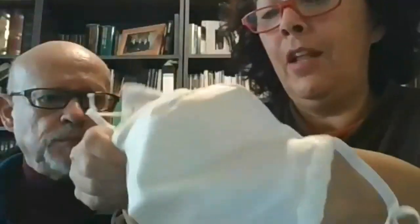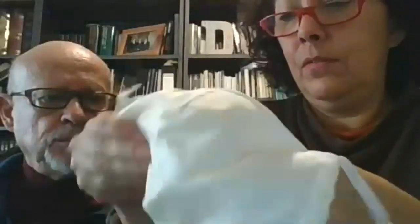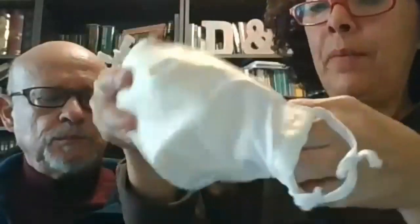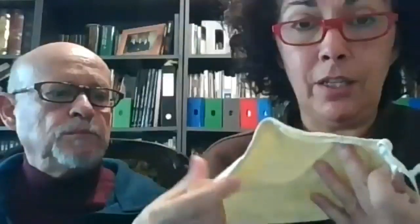El bolsillo está abierto por ambas partes para poder insertar el filtro. Se lo ubica bien en el medio, y entonces colocamos la mascarilla y la ajustamos aquí. Una vez usado, se retira el filtro. Se lava la mascarilla, se la seca al sol si es posible, y se la puede reutilizar. Lo más barato es el filtro.